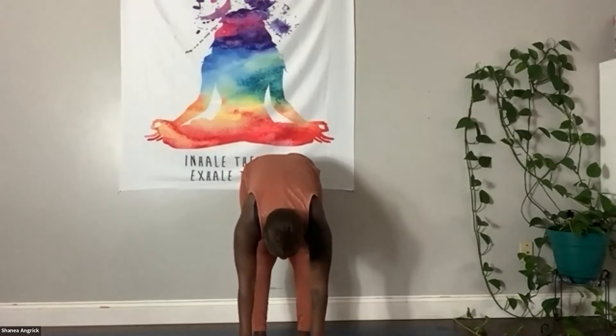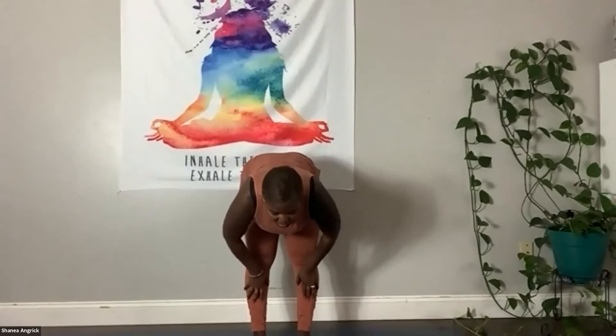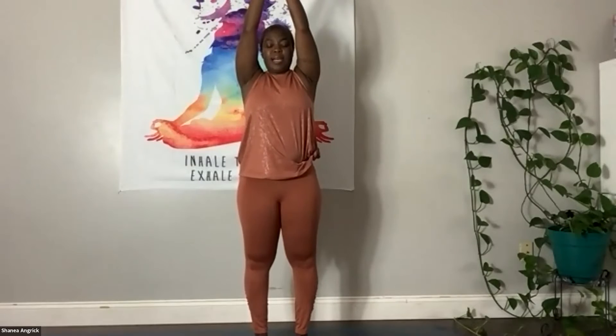One more time. Inhale, arms lift up. Exhale, we fold in. Inhale, halfway lift, hands to shins or knees, peek forward. Exhale, fold in, let it go. Then inhale, all the way up to standing. And this time we're going to keep our hips forward. Bring that left arm forward and extend the right arm back.